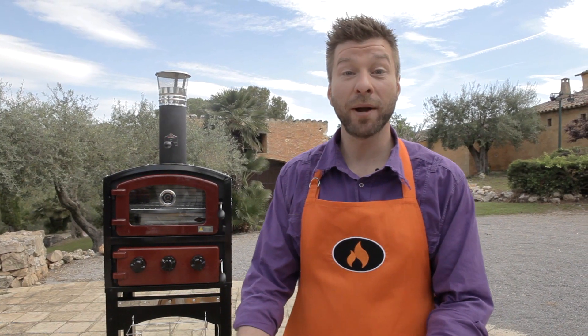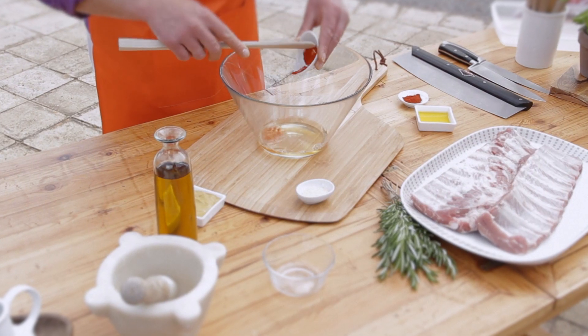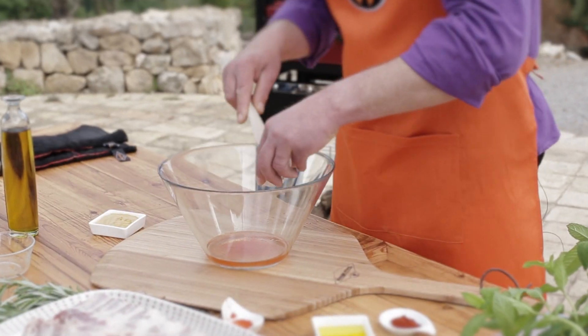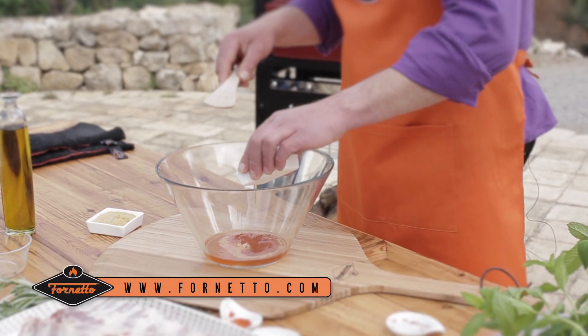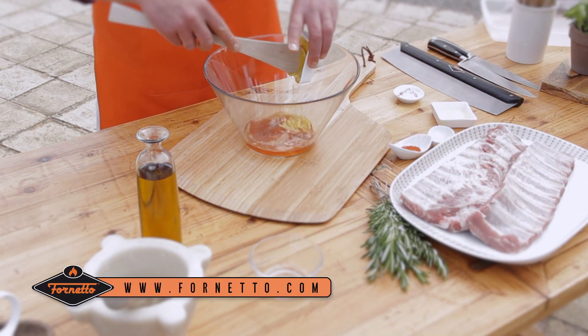First we have to marinate our ribs. You could probably use any marinade you want, but today I'm making our own special Fornetto marinade. You can find it on the website fornetto.com. So let's mix it all together.